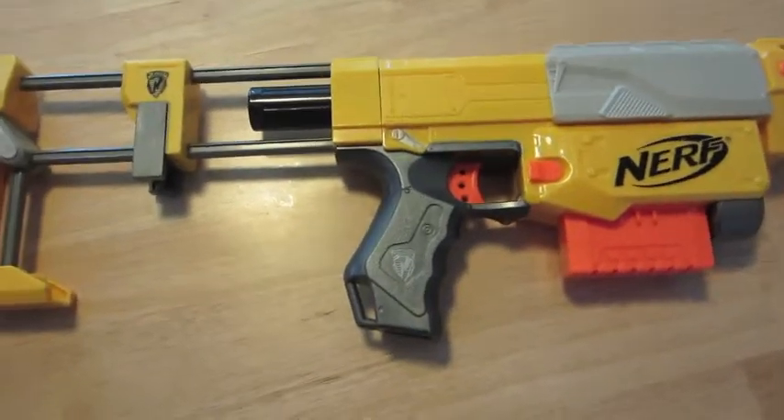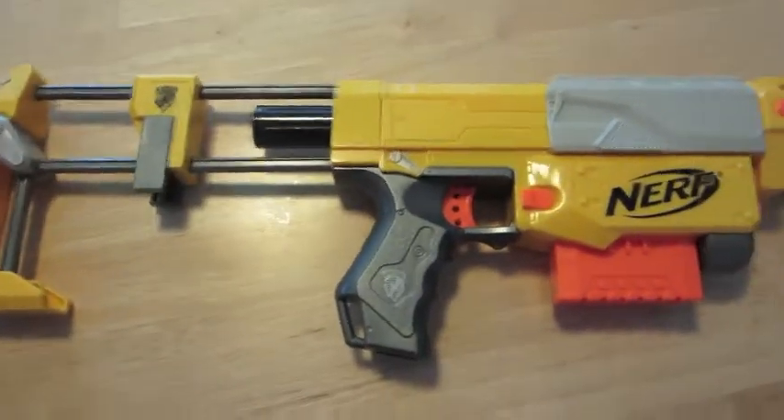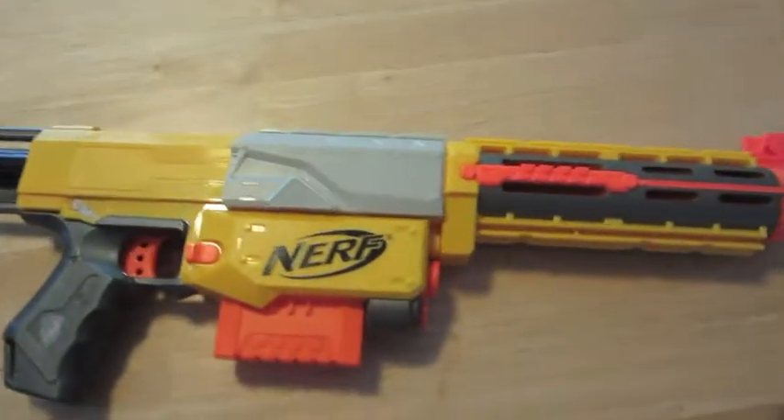This is Ease Knives, and I figured I've made so many Nerf review videos I should make a Nerf mod video.